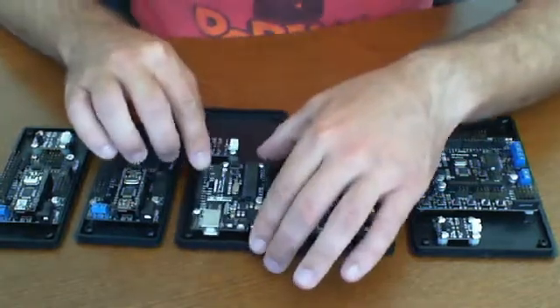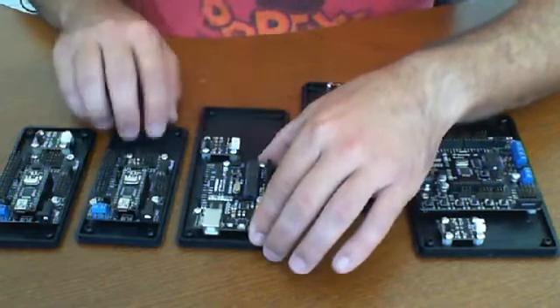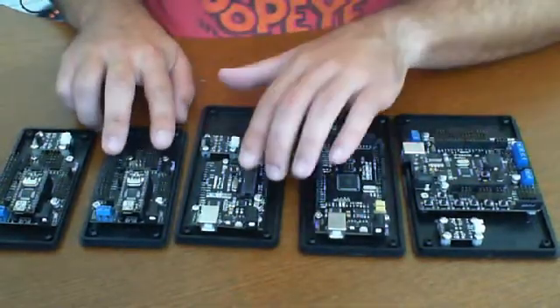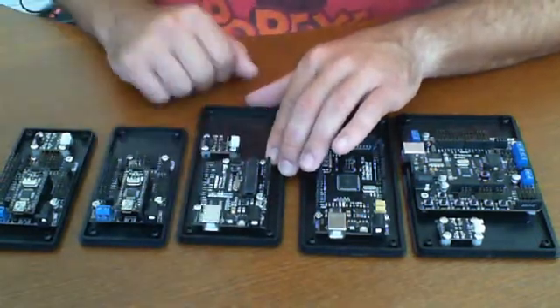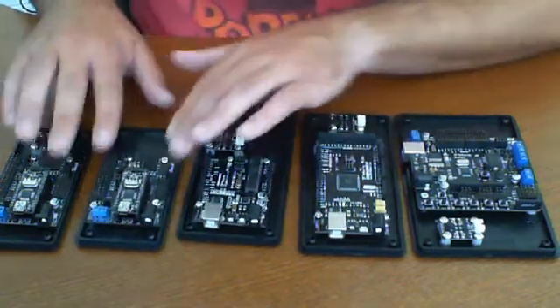As for this one here, the hard-to-pronounce controller is basically a little bit larger in footprint, but it's actually about the same size as this one. The difference is that the chip is actually on board and not separate like this one. It also has a larger USB. The other difference is this is a shield-friendly board, which these really aren't.